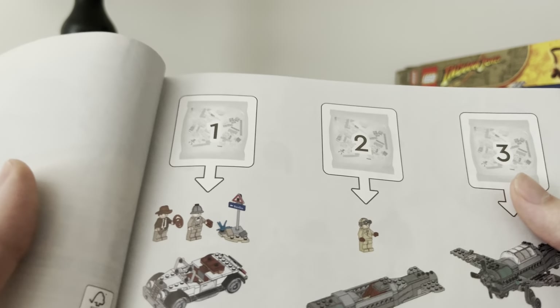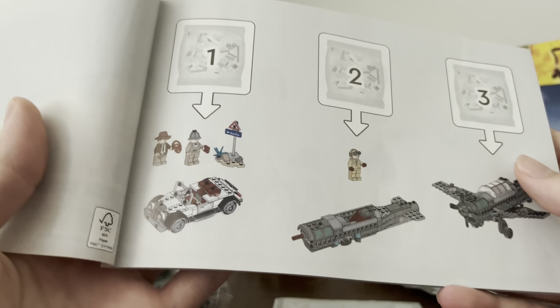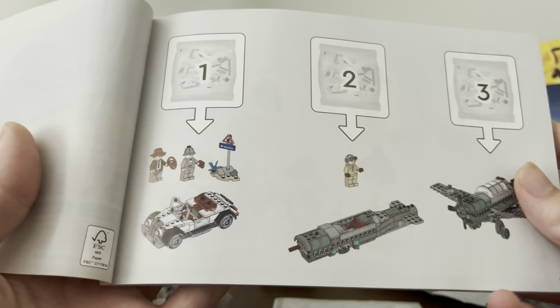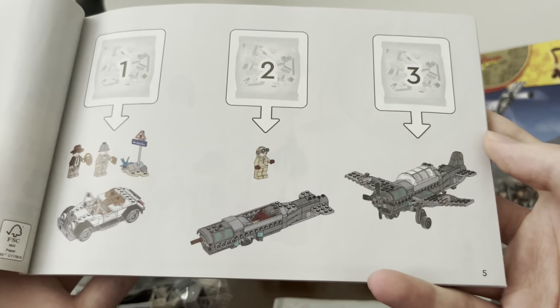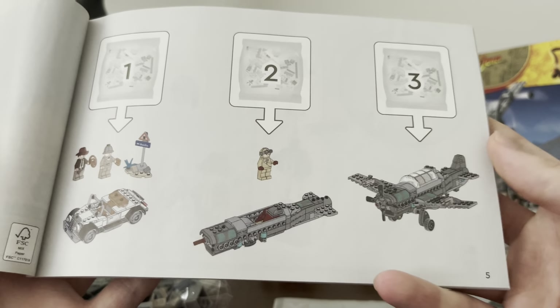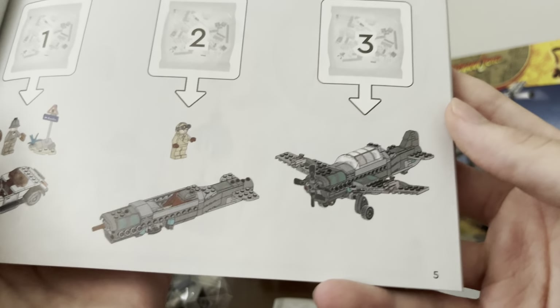Here is what we'll get: it looks like bag one gives us the Joneses, the signpost, and the car. Bag two builds the pilot and the body of the plane. And then bag three completes the plane, which is very nice.